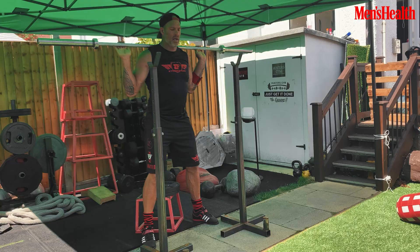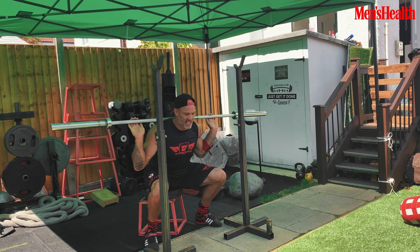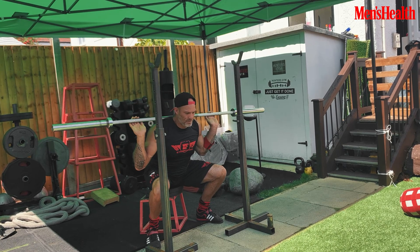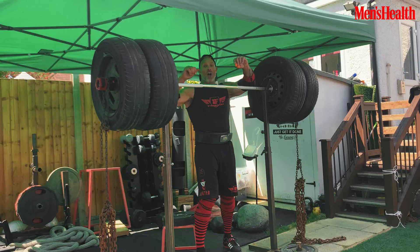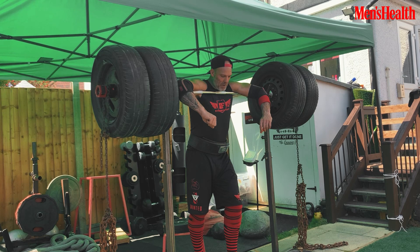Bar engaged, pulling down onto the traps, feet pointing out slightly, core tight, brakes on the way down — nice slow eccentric onto the box. I imagine the box is made of glass so I'm just perching on it, about 50% of my weight, and then explosive on the way up. I've added chains which alters the strength curve, making it heavier for the concentric part of the lift when I come up, which is great for explosive power.